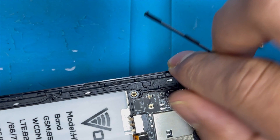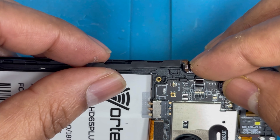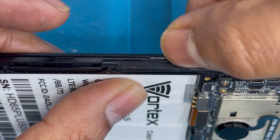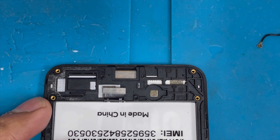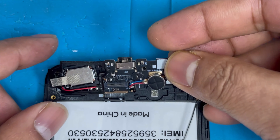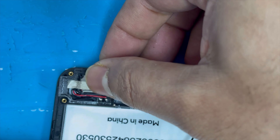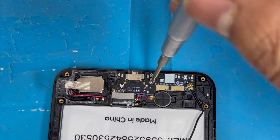Now we're gonna put back the power button and volume button flex. First insert the connection, then lock the connection and press down the flex. It has the previous glue so we don't need to add extra glue. Now we're gonna put back the charging port. Connect the charging port connection, put back the speaker and press it down, then put back the screw.